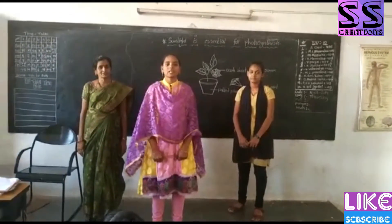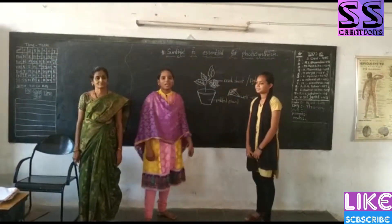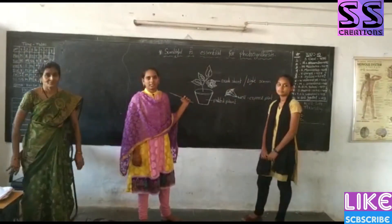My name is Bhuvika from Sandhyei section. Name of this project: Sunlight is essential for photosynthesis.